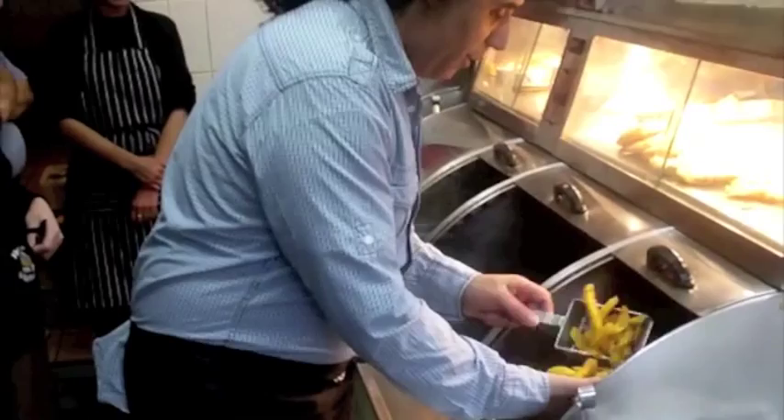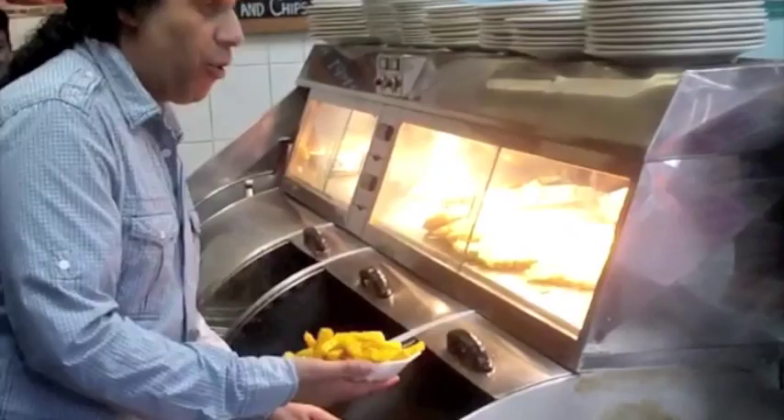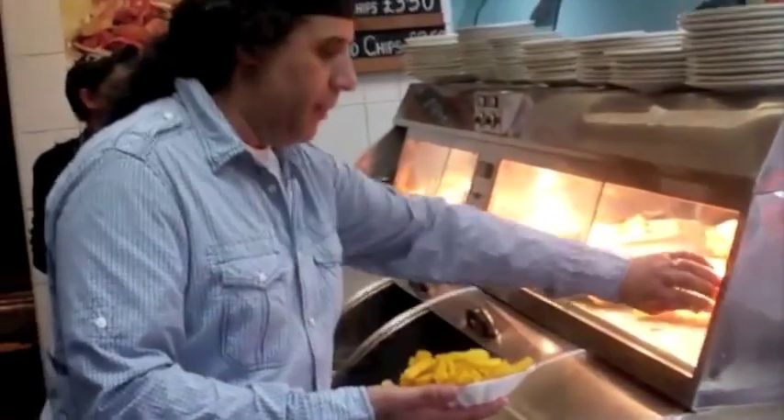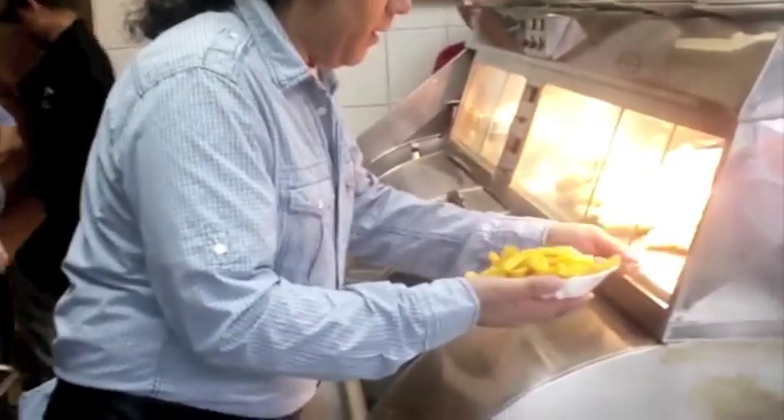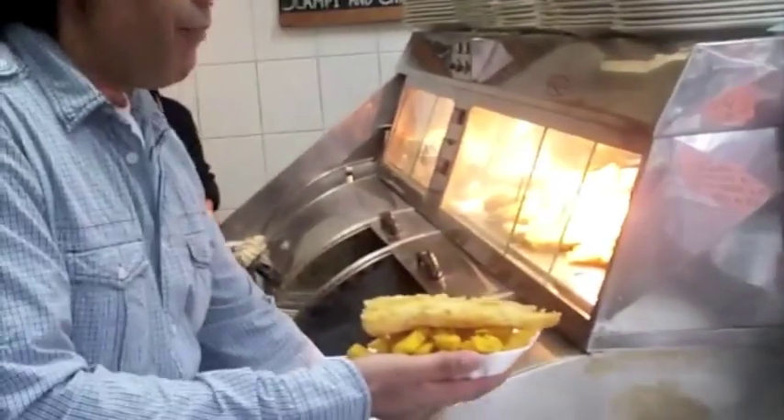Mini fish and chips. Yeah, and pickled onions. One pickled onion — just one? Yeah. Oh, I like loads I do. I like pickled onions — just one. A mini fish. There you go. New staff? Yeah, just for the day. Do you want a large one or a mini size? As it comes. Ah, it's a beauty.